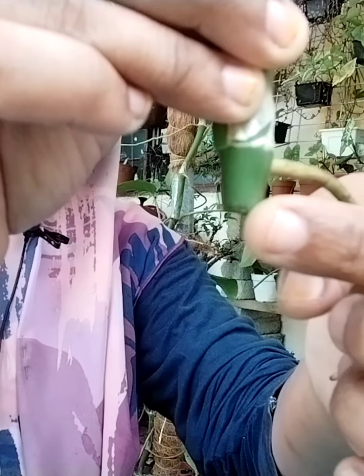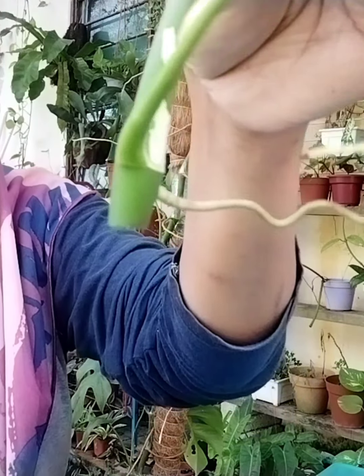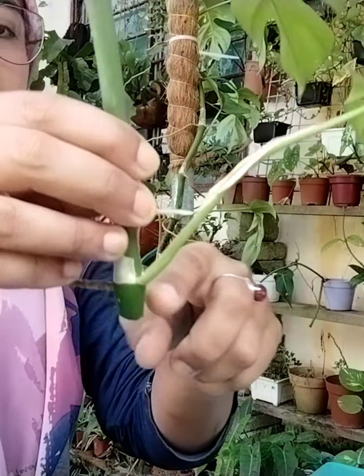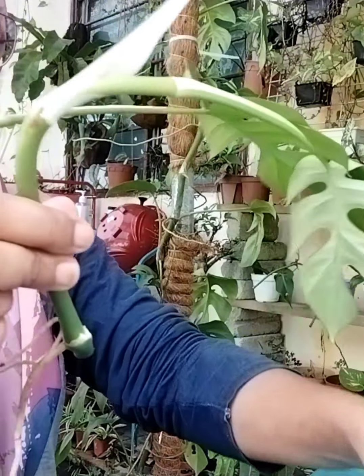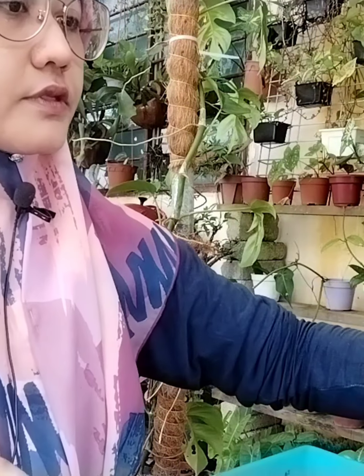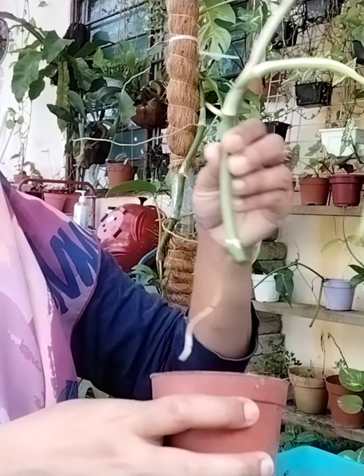Ada akar angin ni korang, ada akar angin bawahnya korang potong. Mana yang ada akar angin tu korang buang dia punya daun. Lepas tu korang boleh start menanam. Kalau saya, saya tak pakai pasu besar-besar. Saya pakai just pasu kecil-kecil je. Nanti kalau dia dah tumbuh besar, baru saya tukar pasu.